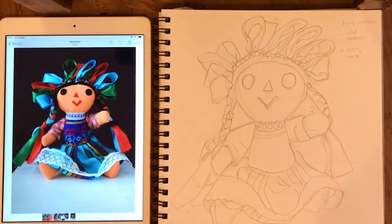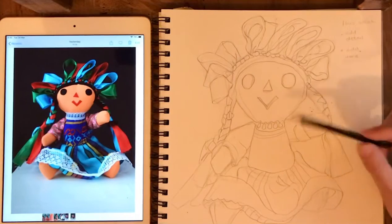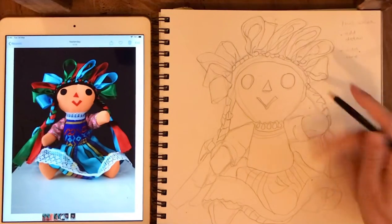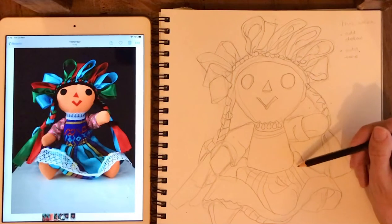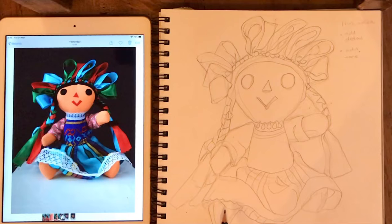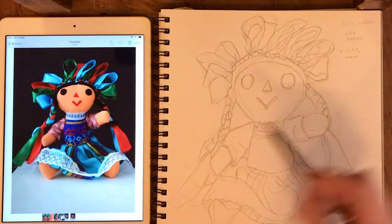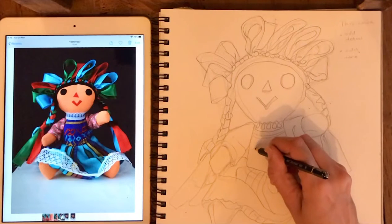Once you've finished adding all the details, it should look a little bit like this. I've used a sharp pencil to do neat, accurate lines. I've added some of the details to the skirt, and I'm just trying to get it as close to correct as possible.